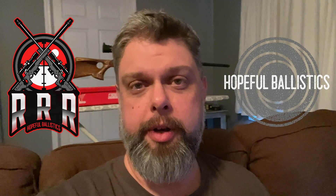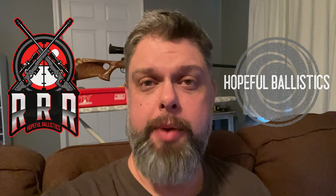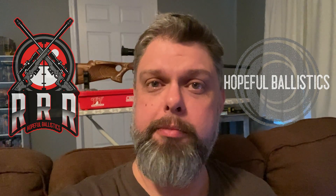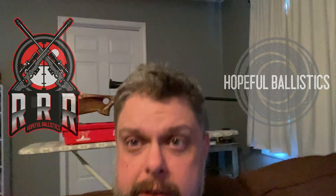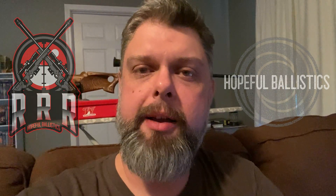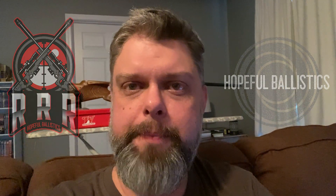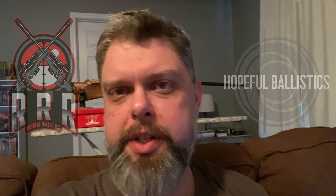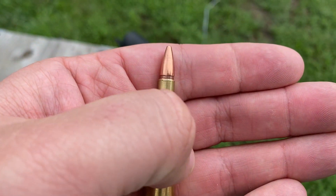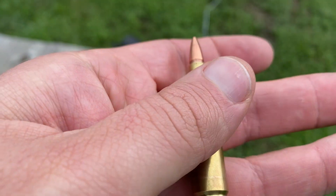Hey guys, welcome back to the channel. We're going to go back out to the range today and shoot my 22-250. We're going to shoot some Barnes 45 grain TSX's. There's the rifle behind me — that Marlin X7 with the Boyd stock and a Vortex Viper scope on it. The question today is: is the 22-250 good for white-tailed deer? It obviously depends on a lot of stuff, but this particular bullet will definitely get your penetration and it's going to be going plenty fast to expand. Let's take a look at some of the numbers and see how it does.